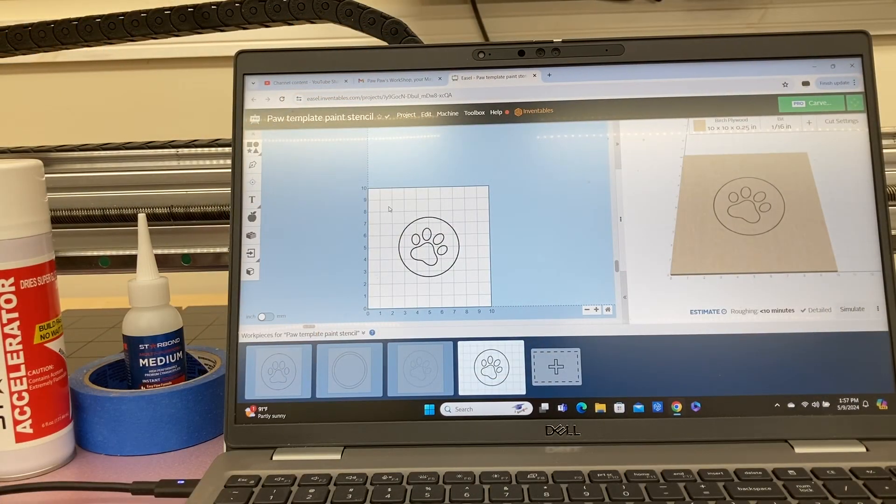The project that I'm going to be cutting today is 10 inches by 10 inches, and the stencil in the center is going to be located right in the center of this 10 inch by 10 inch square.